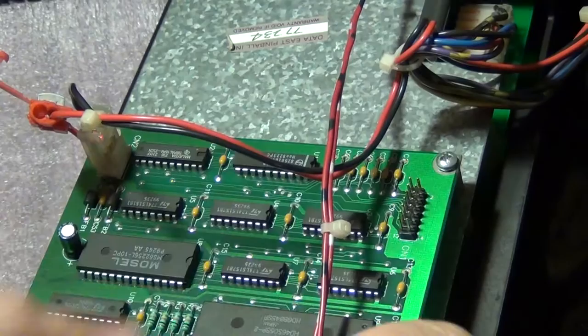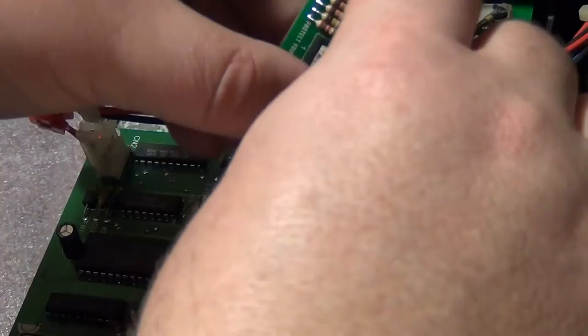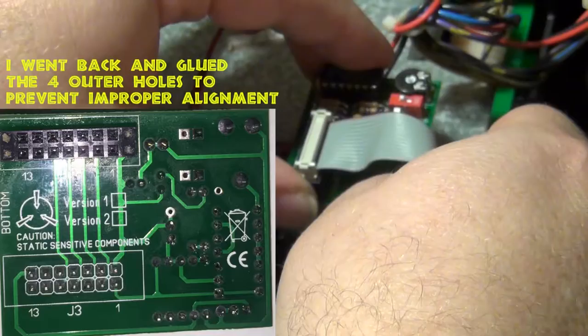We're going to go ahead and remove the ribbon cable. Pay attention to how you unplug it — you want to pay attention to the orientation of pin one, which is normally the red stripe. However, I did notice before I was in the machine that it was actually backwards and my red stripe was on the other side.